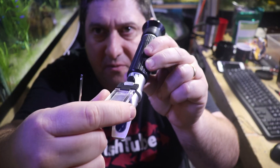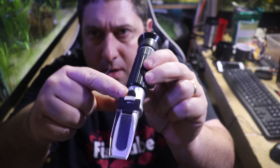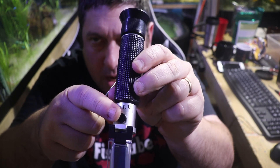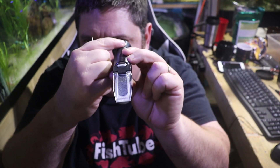Let me walk you through the parts on this unit. You've got the flap, you've got your lens here, and this is the adjustment screw — it's actually got a plastic cover on it. Then this is your eyepiece lens, so you would actually look through the unit like this.